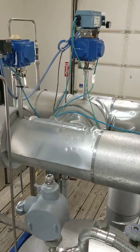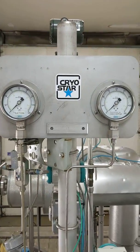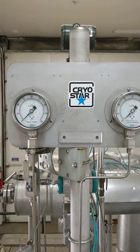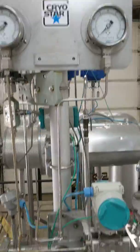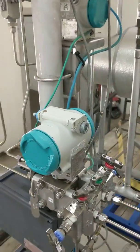It then discharges up and through this manifold to go between those two options. Whatever valve opens, the LNG will flow from the pump. These gauges are there for the user to see how fast the pump is discharging LNG and the pressure on the inlet.